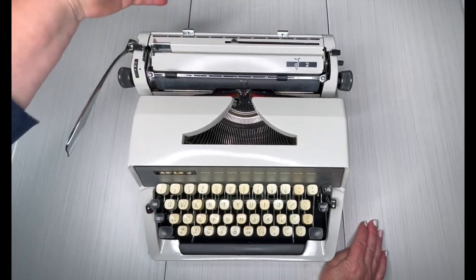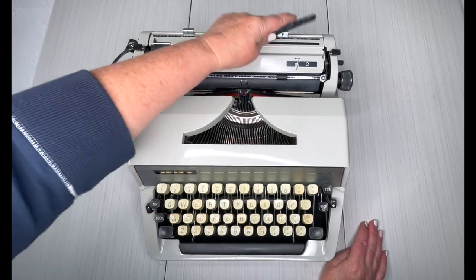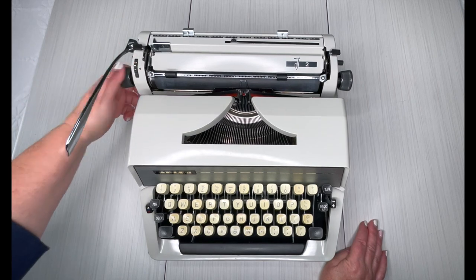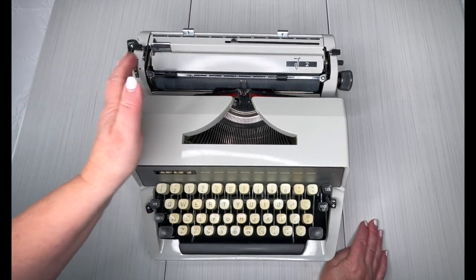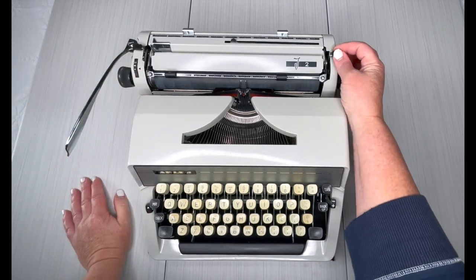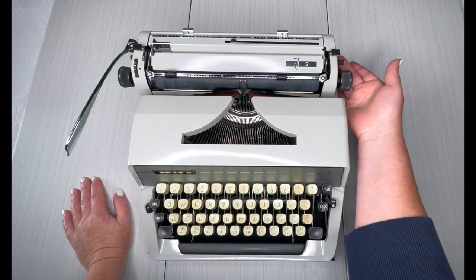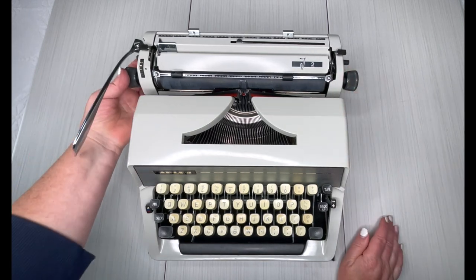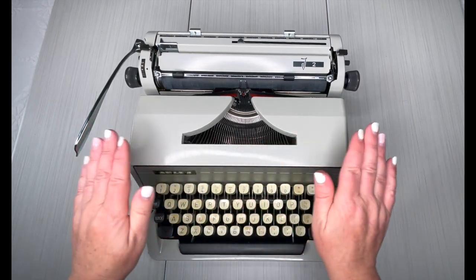Let's go ahead and take a look. Here are your margins — press and drag like most typewriters. Here's your paper holder, just press it down. This is your line selector over here for when you hit the return handle — it's going to advance one, two, or three lines. This is a paper release so that releases the tension on your paper. The carriage holder right here — just pull up, same thing on this side, pull up. Has a really nice feel to it.